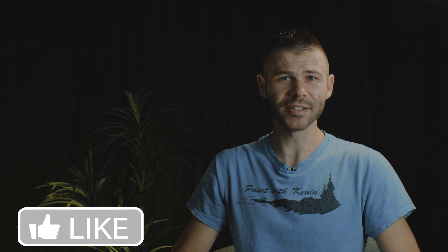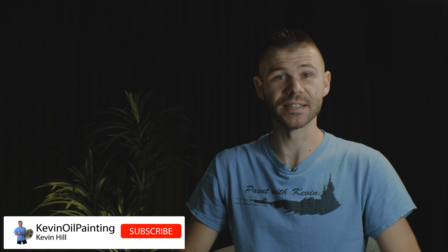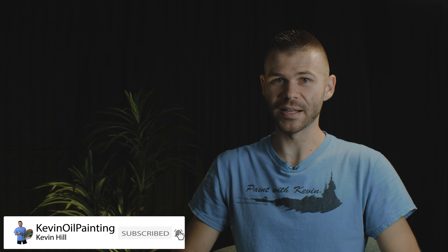Hi, I'm Kevin Hill and today I thought we would do a question and answer video. I like to do these from time to time — they're a lot of fun and you guys seem to enjoy them. A few days ago I asked for your questions on Facebook and on Instagram. I did my best to pick out questions that were asked multiple times. Let's get started.